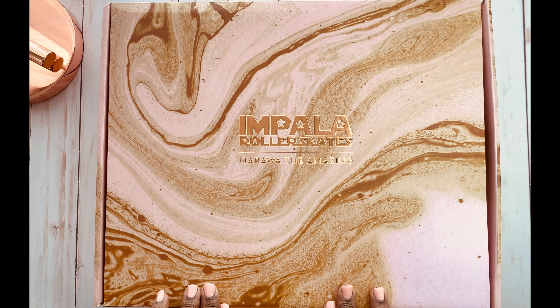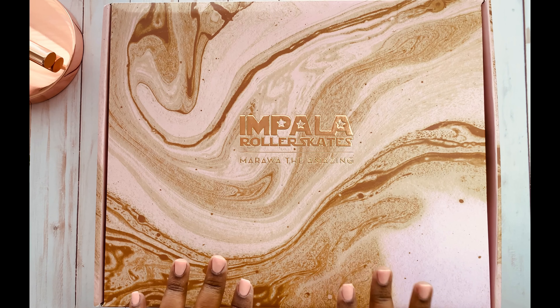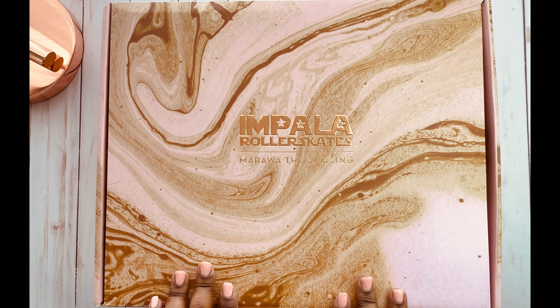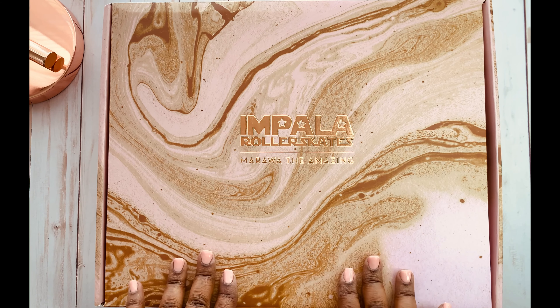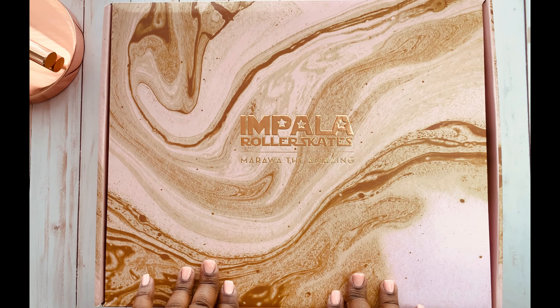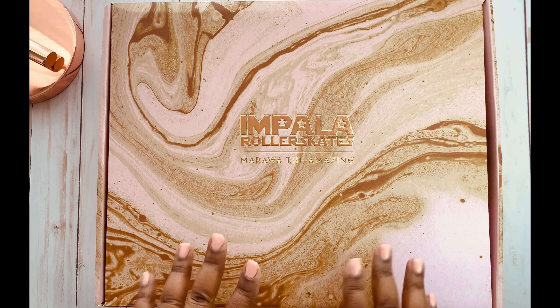Hello everyone, welcome to my channel. This is Vila Chastain and today I have another unboxing, and this one is kind of special because it's a hobby I've always wanted to pick up. I have the opportunity of unboxing the Impala Quad Roller Skates.